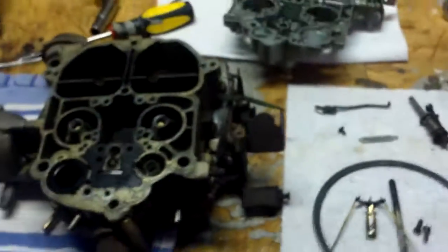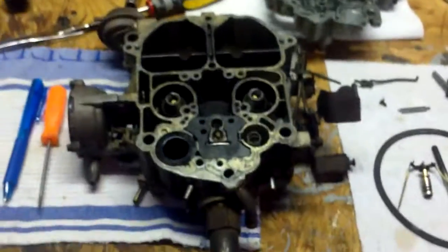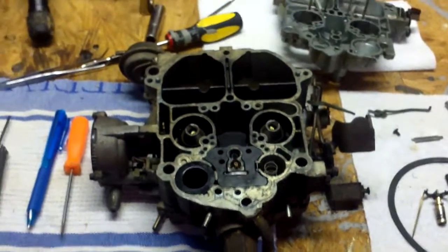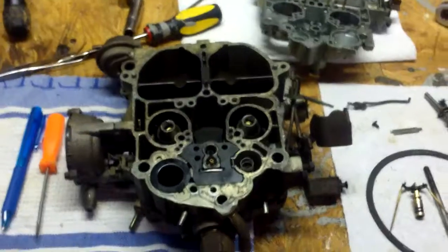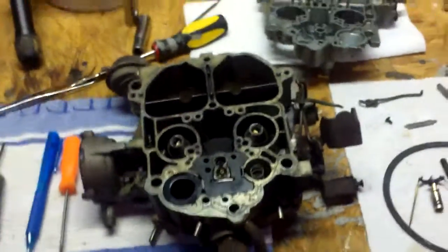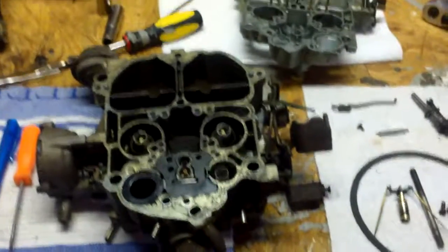With carburetors, the key is patience. Don't get frustrated. If you get frustrated, walk away from it, have a cup of coffee, have a beer, do something else for a while and come back to it when you've got a fresh reservoir. Patience — that's probably the best advice I can give anybody who is starting out to work on these older vehicles with mechanical systems where you actually have to fiddle with it with your fingers, rather than just drop in a chip or flash a computer or do all the other electronic things you do with modern cars.